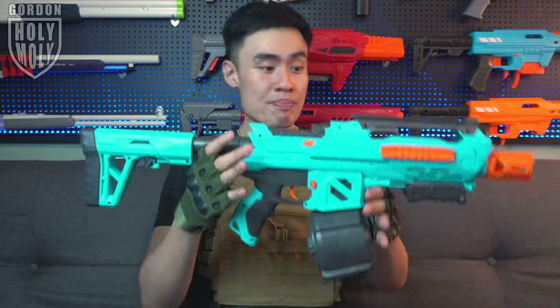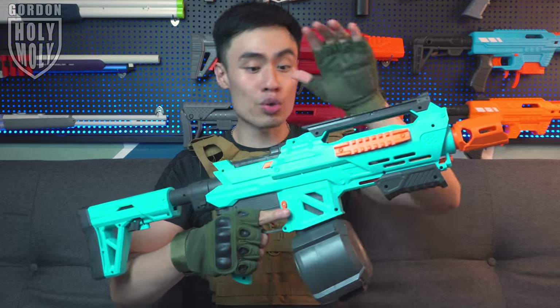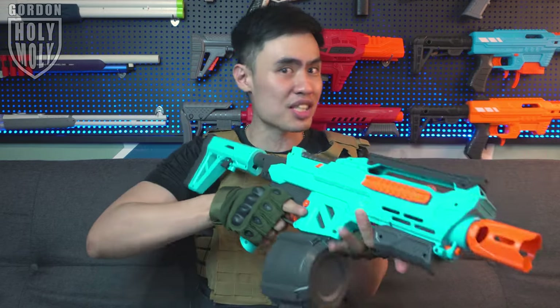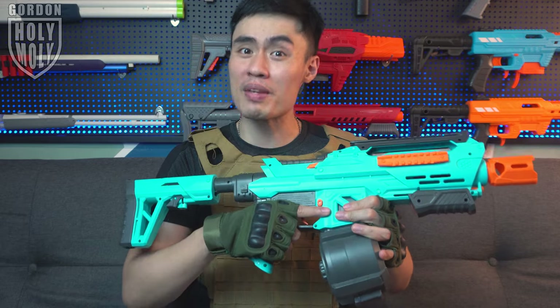Even though the entire blaster is made out of plastic, this is very solid plastic — not like one of those toy plastics we used to see on toyish foam dart blasters. This is serious quality plastic. You can already tell from squeezing the blaster; you don't really get too much plastic squeaking noise from it. It gives the blaster a very solid profile. The moment you hold it in your hand, you just know you are holding something very serious. One of my favorite parts is the grip — after holding so many kinds of blasters in my career, this is probably one of the most comfortable grips I've ever held. It just fits perfectly in my hand.